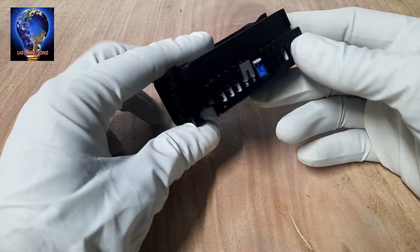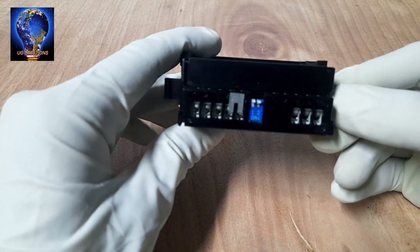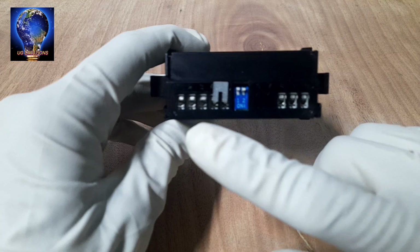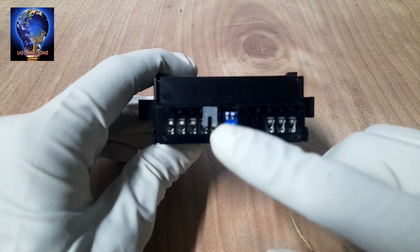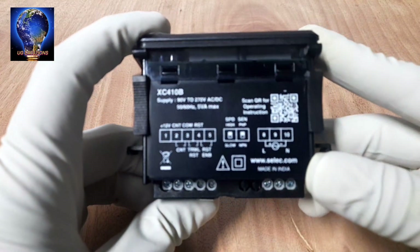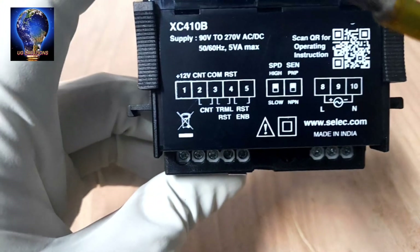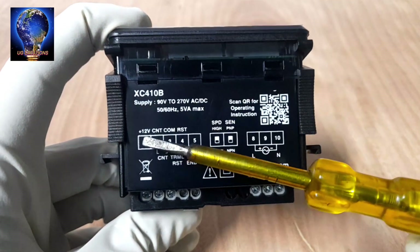There is one reset button. The back side has the control terminals and connection terminals. The input power supply is 230V connected here. The sensor input and output are also there. Switching can also be selected here. The controller side cover has the terminal connection positions, and the drawing is also helpful.